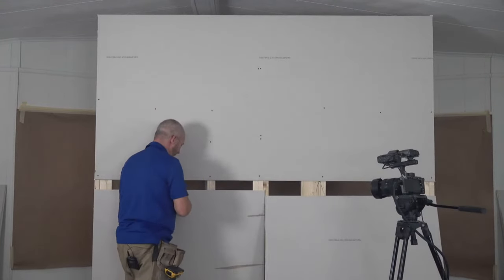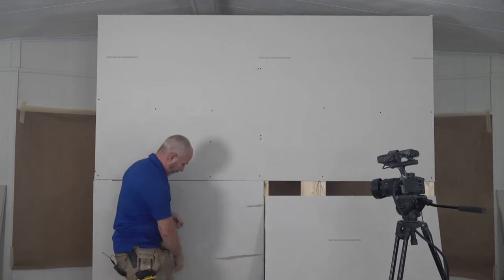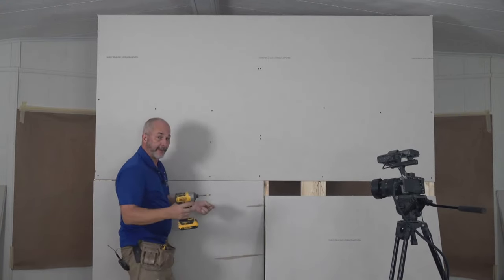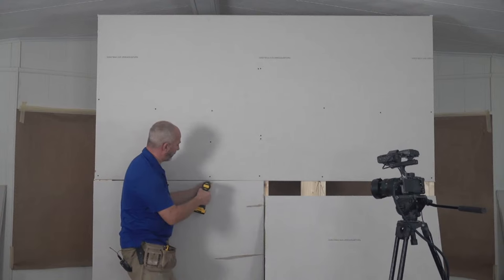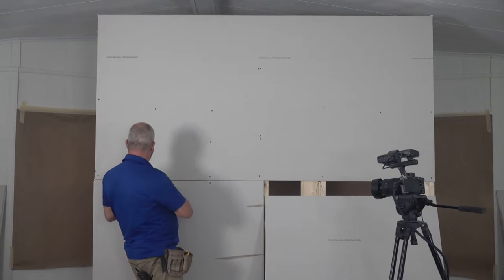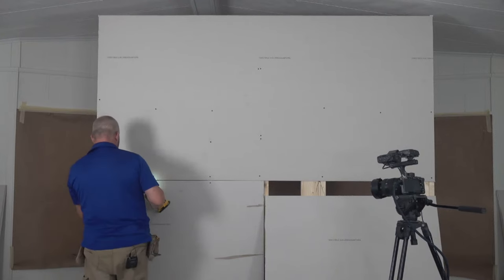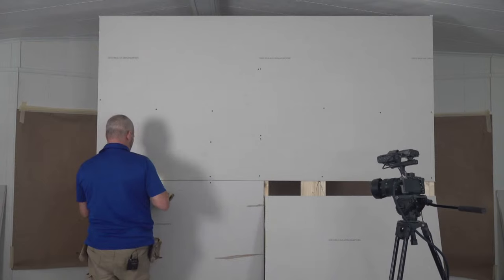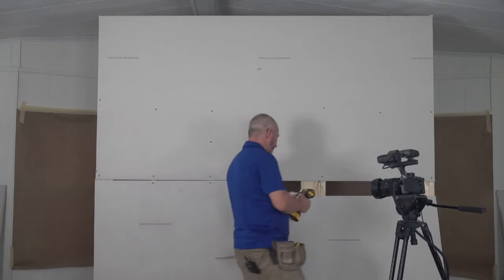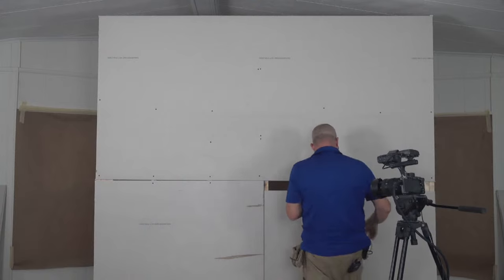Shove the knife in the drywall — now you can lift it into place. Use your knee to hold it against the wall, throw a screw in underneath the other screw and on the other side. Then do the same thing with the second piece.